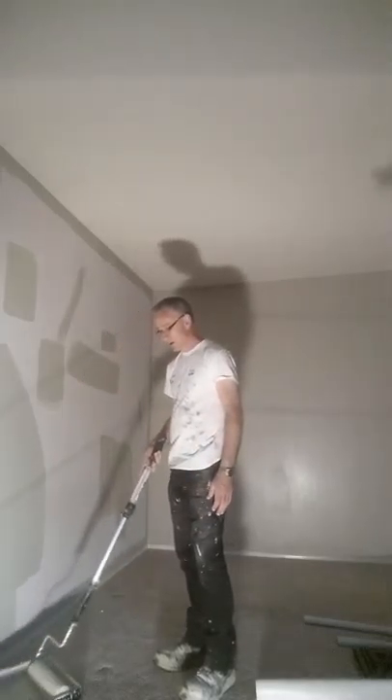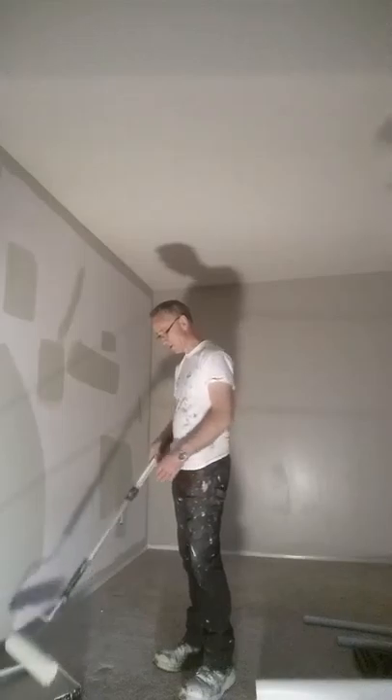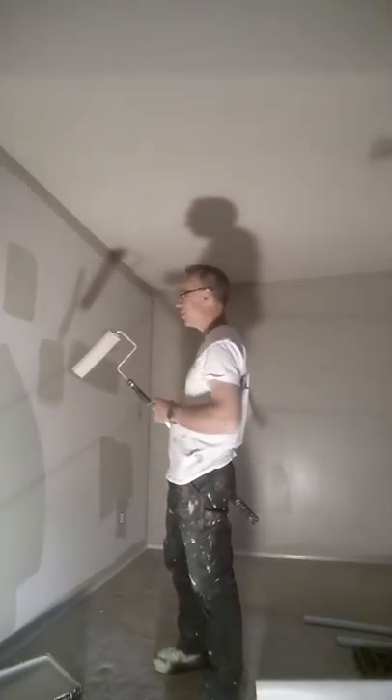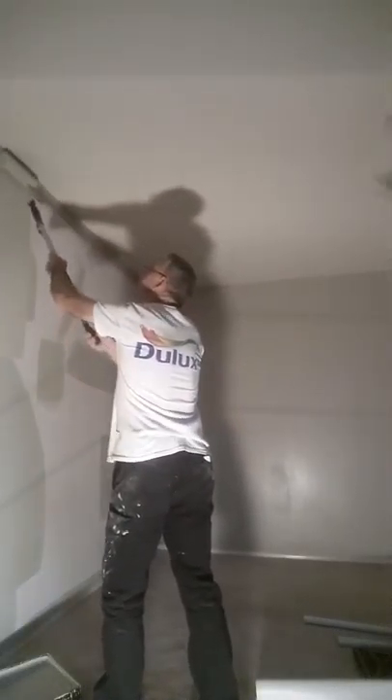So I have the same paint here, and I'm just doing a final coat. This color is actually one of those colors that covers really well, so I'm going to get away with one coat, even though it's going over the pink here. So we just carry on down the wall.